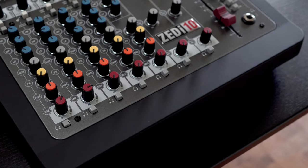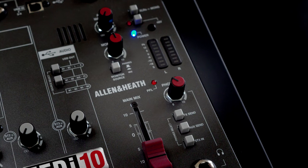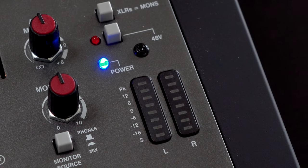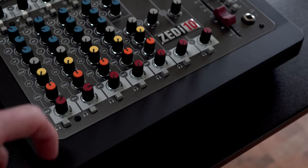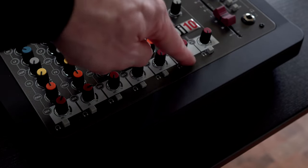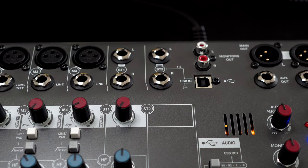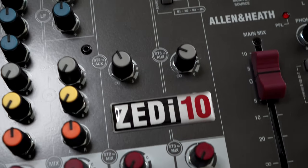Each channel has a solo option — the pre-fader listen button. When you press that, you'll hear just the gain and the EQ on the LED meters, and that lets you set levels independently for each channel. There are PFL options on every channel, and the USB in actually has its own dedicated control knob, which is very cool.